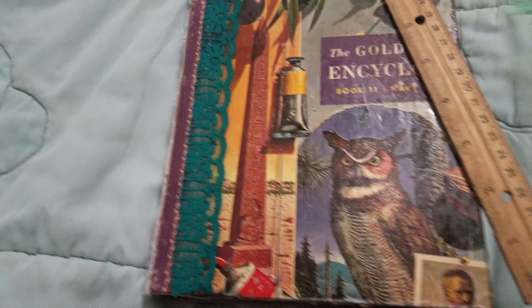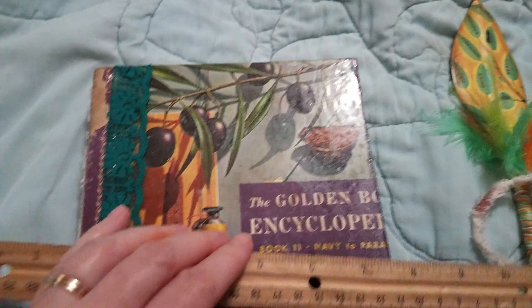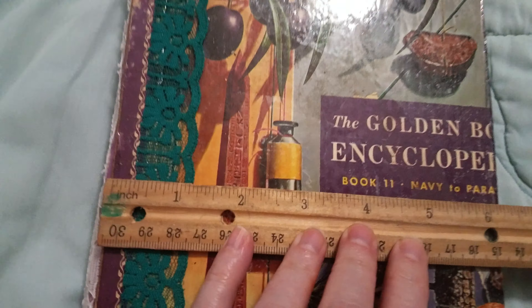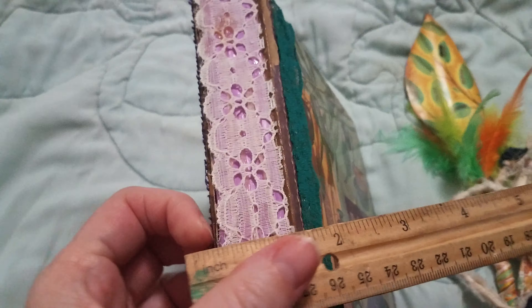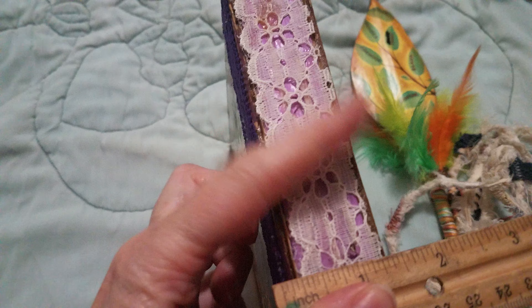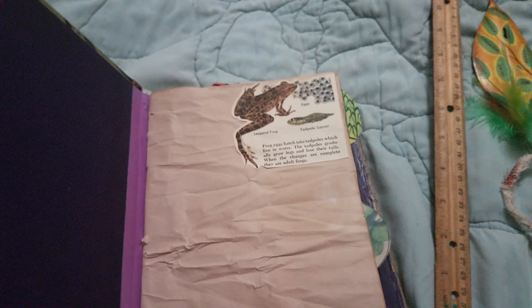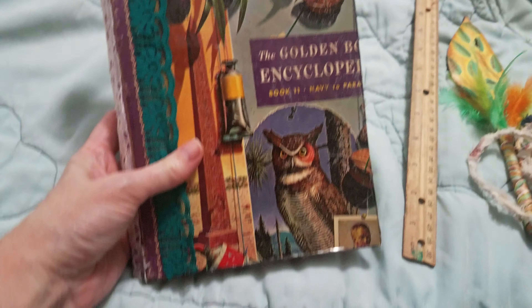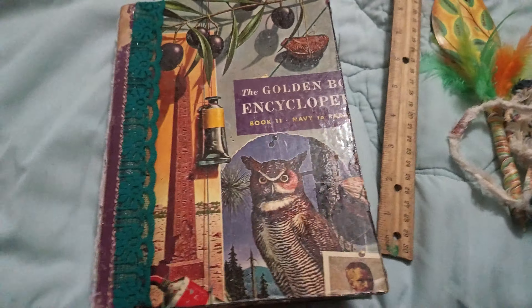I'll get a measuring device. It is almost nine inches tall, a little bit over six inches wide, and the spine is one inch. And three signatures — sixty pages. That's all of this book, and the pen that comes with it.